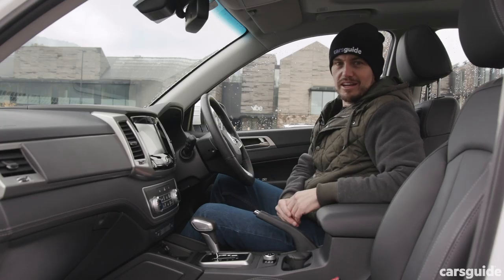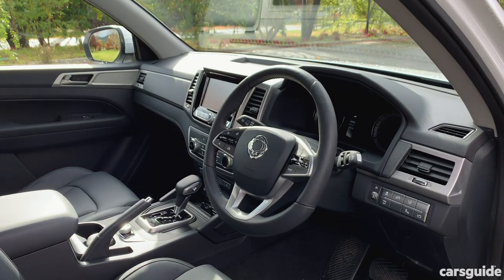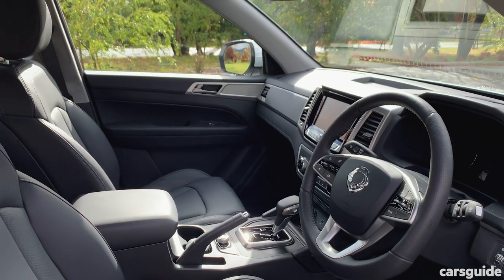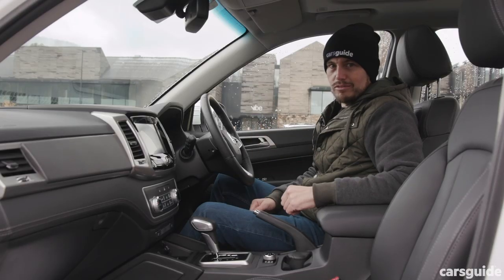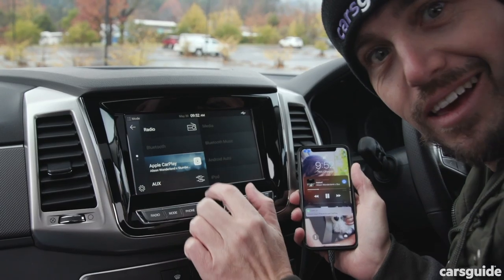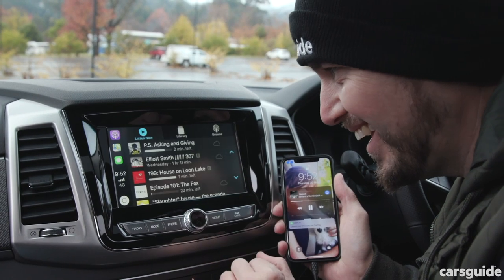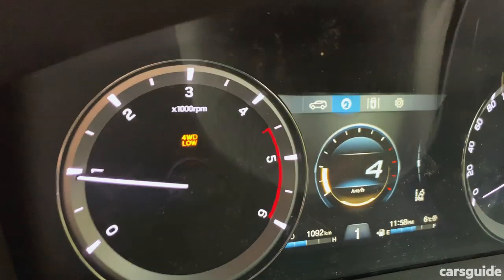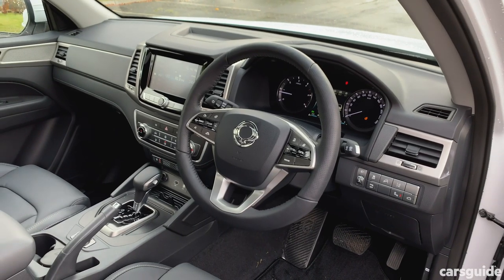The SsangYong Musso's interior does feel more like an SUV than it does a ute, and there's a good reason for that — because it's based on an SUV, the Rexton. That means you get some pretty passenger-friendly features in here, like a big media screen with Apple CarPlay and Android Auto. There is no sat-nav, which could be a disappointment for some people, but I don't think it's that big of an issue. There is also a digital speedo in front of the driver, with a nice big screen, and that's in the top specs.